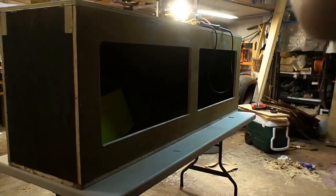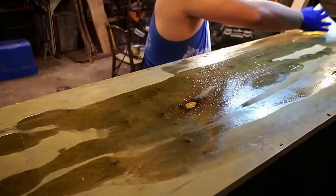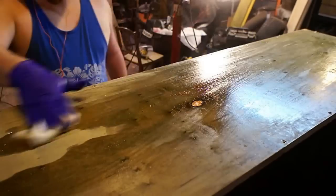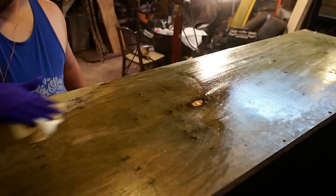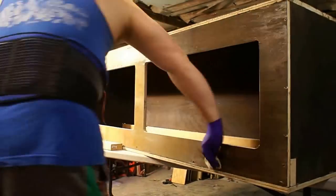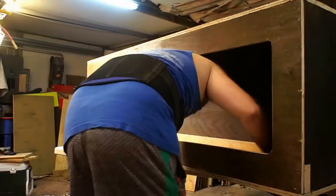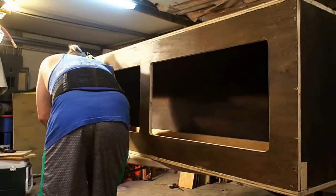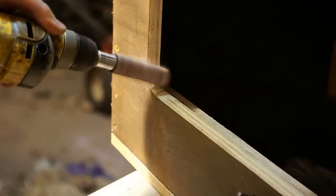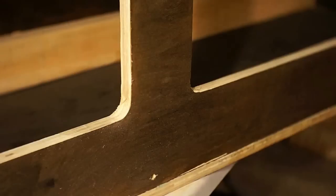Glued the end pieces in, screwed them in, and now it's ready to get the bottom ready. I wanted to go ahead and finish the bottom before I flipped it over — it's going to be a lot harder to reach the bottom once all the superstructure is on top. I also went ahead and put the clear coat on the back to see how that maple looked with the finish on it. Then I went into the corners with a little drum sander just to get those small ridges evened out and make a nice smooth transition.